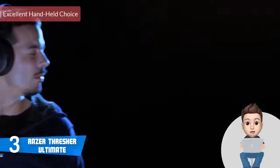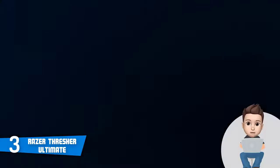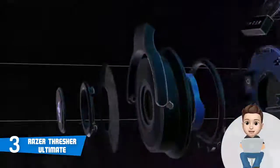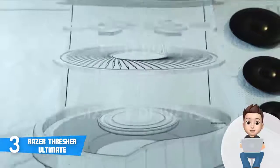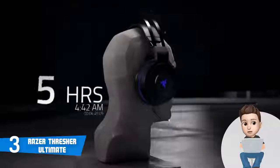At number 3 we have the Razer Thresher Ultimate. It is a wireless headset that would be an excellent choice for PS4 and PC gamers who want a quality headset with long battery life, stylish design, and powerful performance. The Thresher Ultimate has a matte black finish covering the headband, which is wrapped in fabric and faux leather. The ear cups are large and likely to cover most ears, accommodating different ear sizes. Controls on the left ear cup include a micro USB port for charging, a voice and chat mixing dial, volume adjustment button, dials to mute mic and audio, and a small power button.